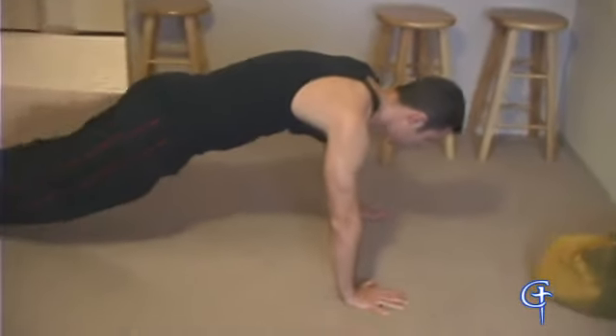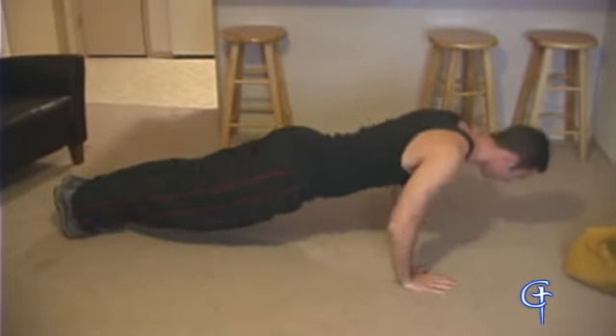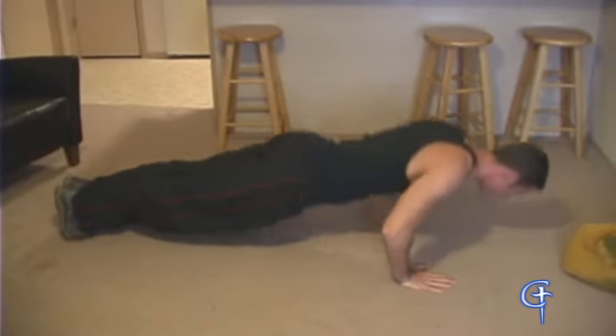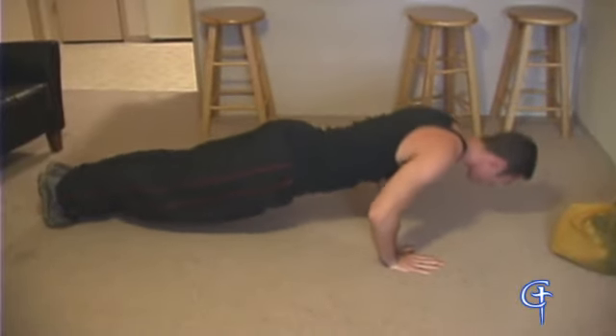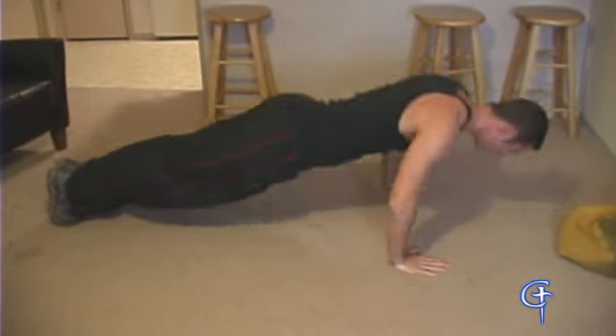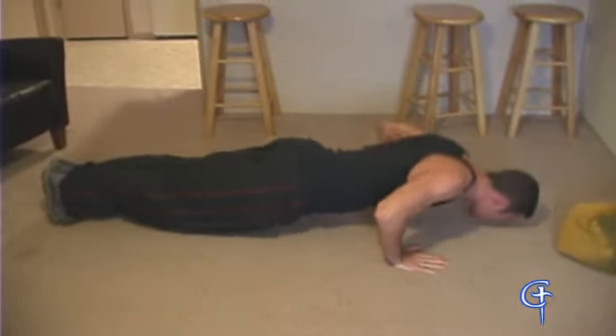I'm just going to do about 10 to 20 push-ups. Notice the form — he's keeping his back straight and executing until his nose touches the ground. He's going all the way up and not locking his elbows out, so the stress stays on the muscles the whole time. Nice little repetitions.